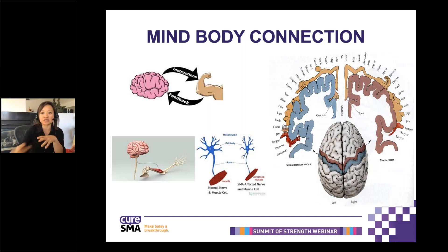What happens in the brain is that you have the sensory and the motor cortex communicating so that your body knows where your hands and legs are at all times, and then the motor portion helps move them. With SMA, depending how long you've had the disease, your muscle may have fallen asleep, and you have to wake it up to remind it that it needs to help you move. It's kind of dormant, so there are different ways that we give feedback for the muscles to wake up to move.